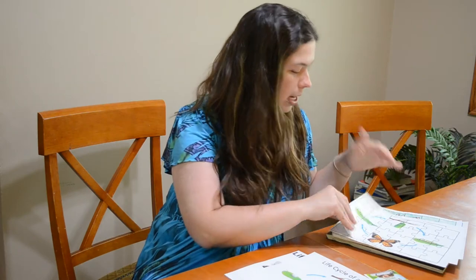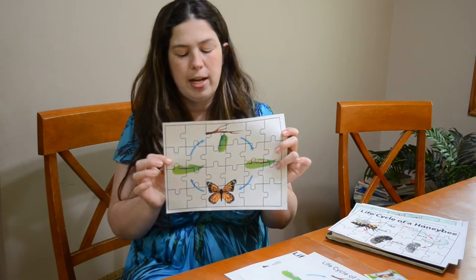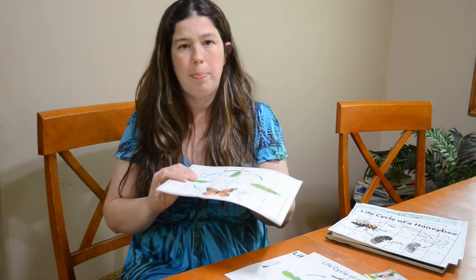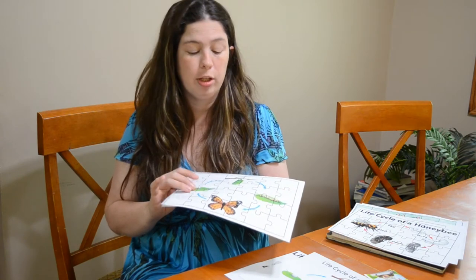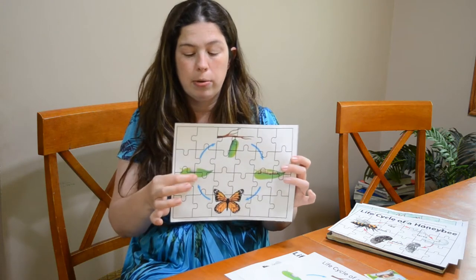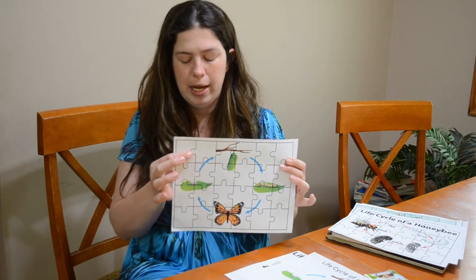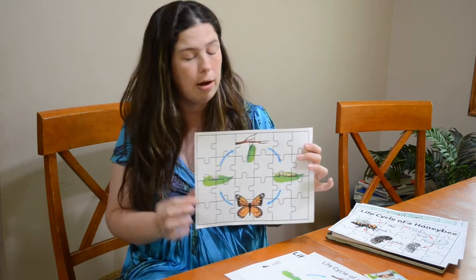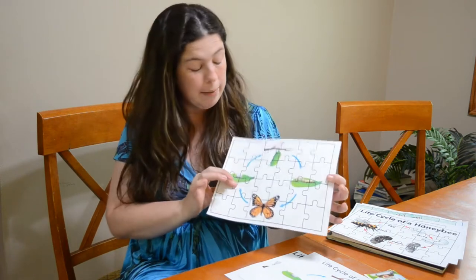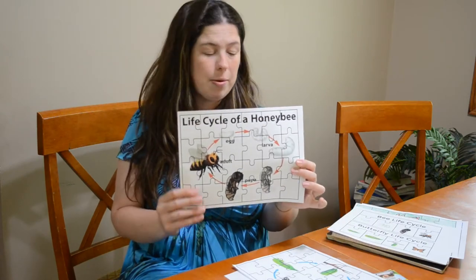We went ahead and used those same images and superimposed them onto puzzles — these are so much fun. I highly recommend you print these out, paste them onto a piece of thick cardstock or even a thin piece of cardboard, and then cut them out. You don't want the cardboard to be too thick because it'll be a pain to cut individual puzzle pieces. The back of a cereal box works great — just paste it on and cut it out. We also have the honeybee ones, same thing with that.